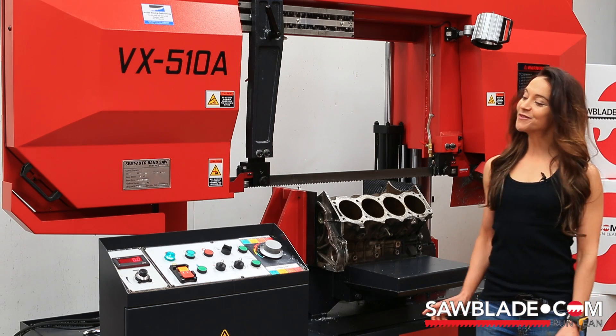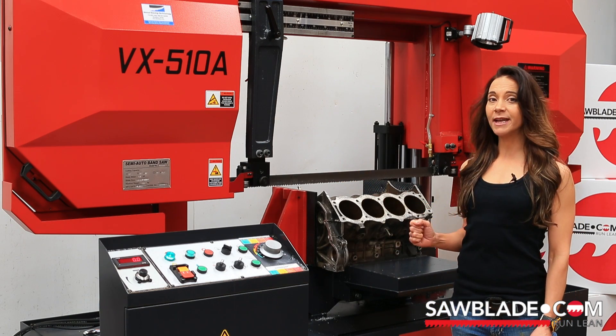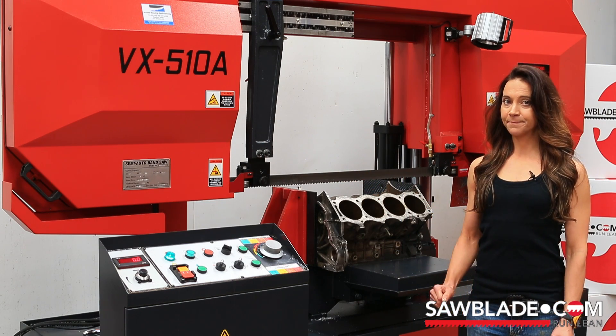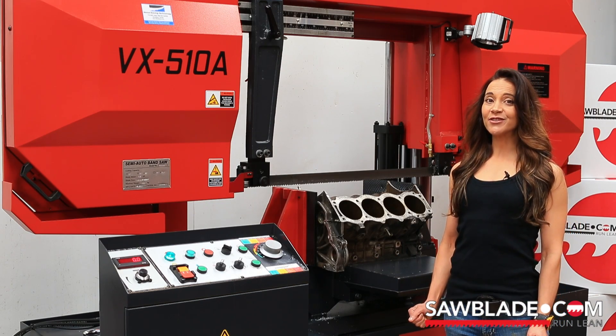Now while this is just for fun, it does give me an opportunity to highlight some of our high-quality blades as well as our machines. So without further ado, let's have a look at this Range Rover Discovery engine block.